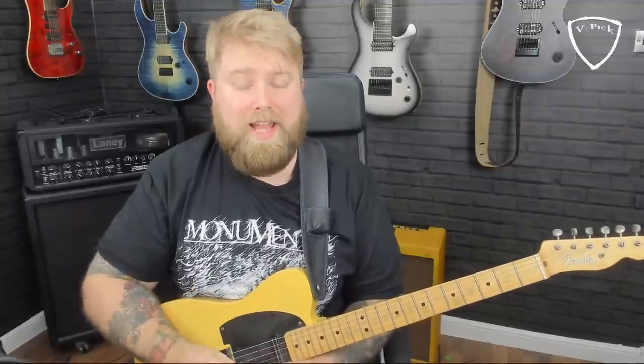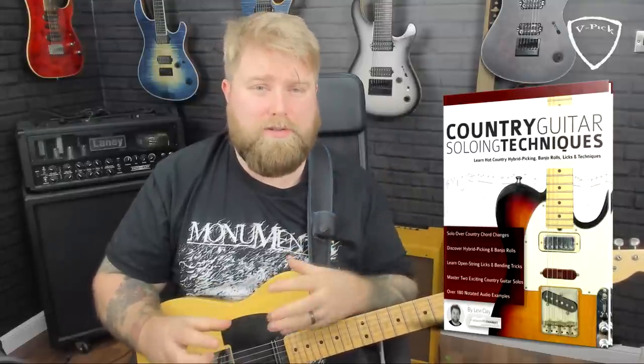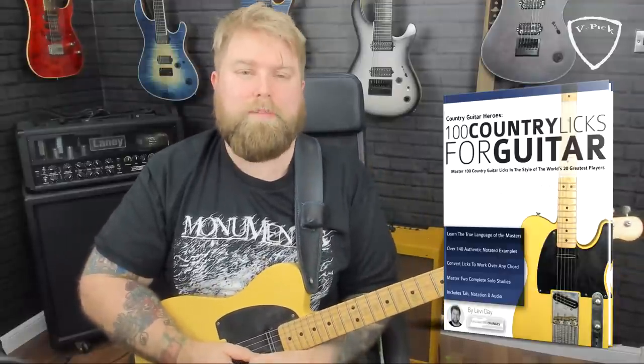It's an excellent song and a country staple — not just this song but the progression itself. If you do enjoy this lesson, I would urge you to head on over to Amazon and check out one of my books. I've got quite a few available there, all very well-received bestsellers. In particular, I would probably recommend either 'Country Guitar Soloing Techniques,' or if you want to learn more about putting solos together and learning how the great players played — including Don Rich, who we'll talk about in this video — then 'Country Guitar Heroes: A Hundred Licks For Country Guitar.'